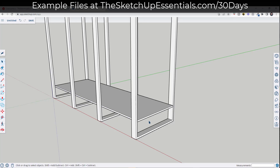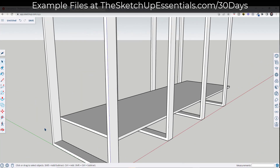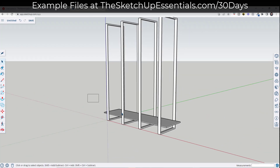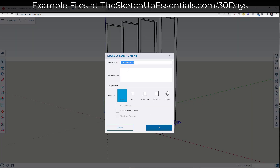On one side I want to push-pull this out so it overhangs by about six inches. On the other side, I push-pull it to align there, then type in a value of six and hit Enter. Now I'll select this, right-click, and make it a component. We're going to call this 'shelf seven foot.'